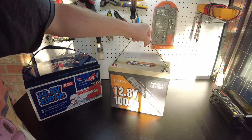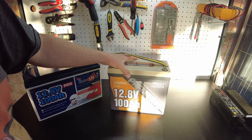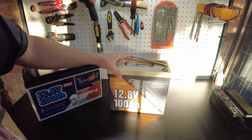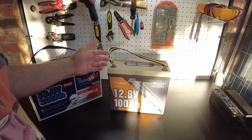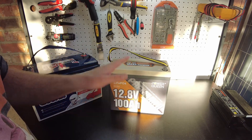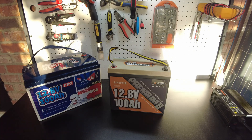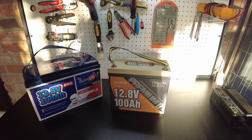These new mini batteries are really neat. I really like the improvements and the direction this technology is going — making it smaller, lighter, and the prices are coming down. Anyway, I think that's going to be the end of the video and I'll catch you guys on the next one.